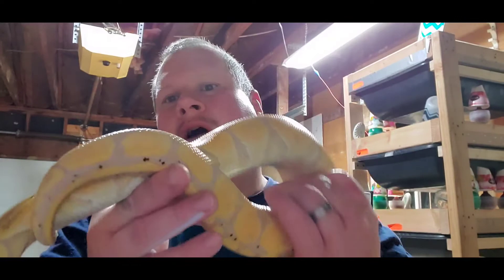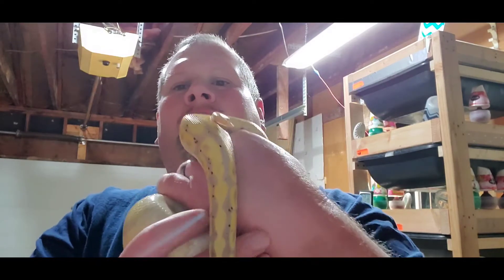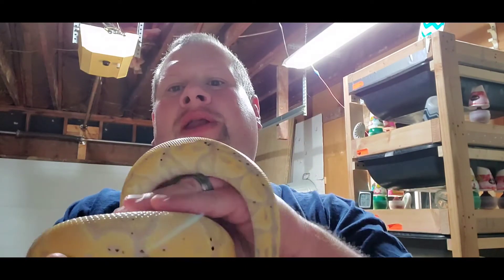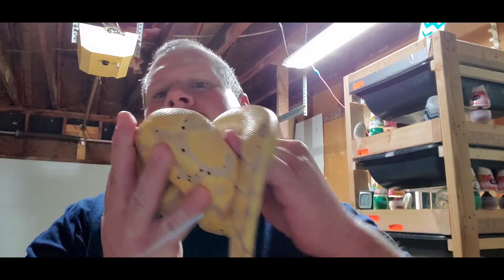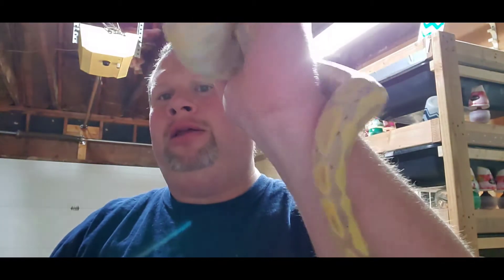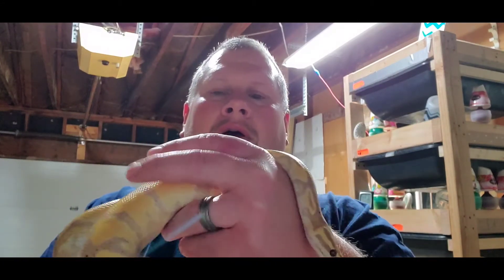If you've done all that and you're still having problems getting locks, here's what you can do if you have more than one male: save some of your male sheds, put them in a ziplock bag by themselves, and then place a rival male's shed in the tub opposite your breeding male. Dampen it a little bit — that will give your male the sense that there's another male in the area trying to breed that female, and he's going to want to get to her first.